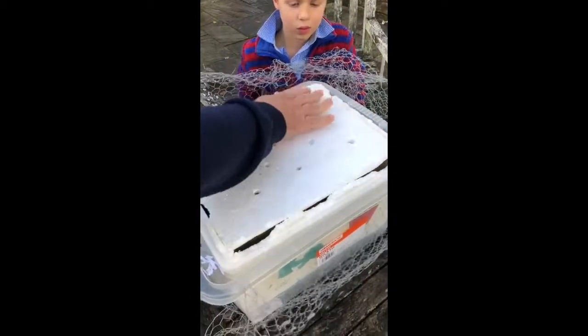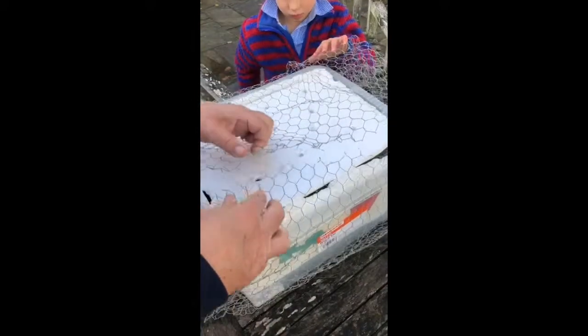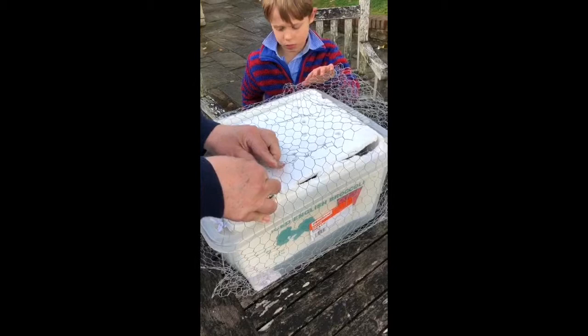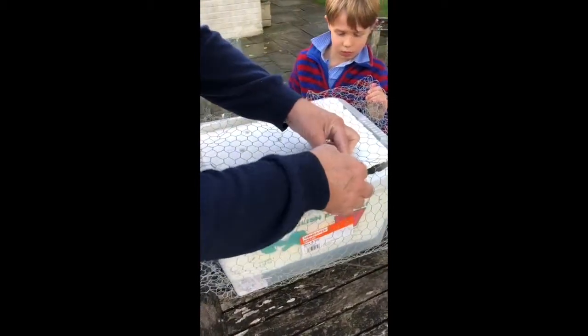We wrap the box in chicken wire because rats have been known to get in and do all sorts of damage. Not with Billy exactly, but with other friends' tortoises — they advised us to wrap him up in chicken wire.